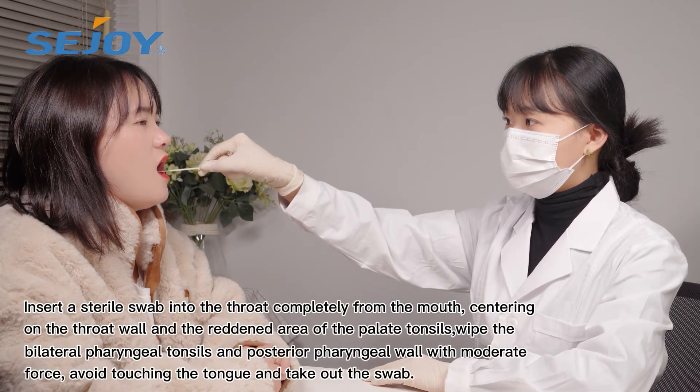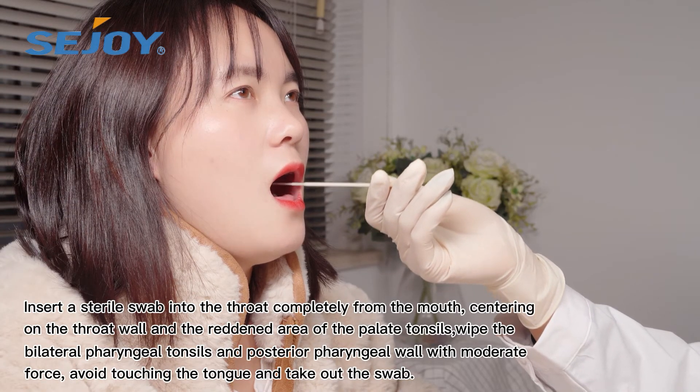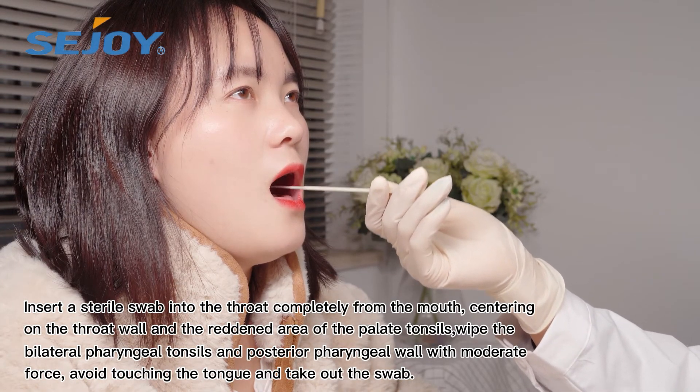Insert the sterile swab into the throat. Wipe the bilateral pharyngeal tonsils and posterior pharyngeal wall with moderate force.